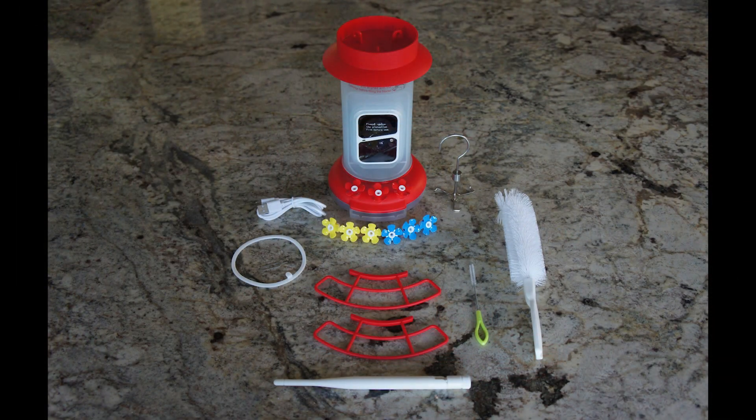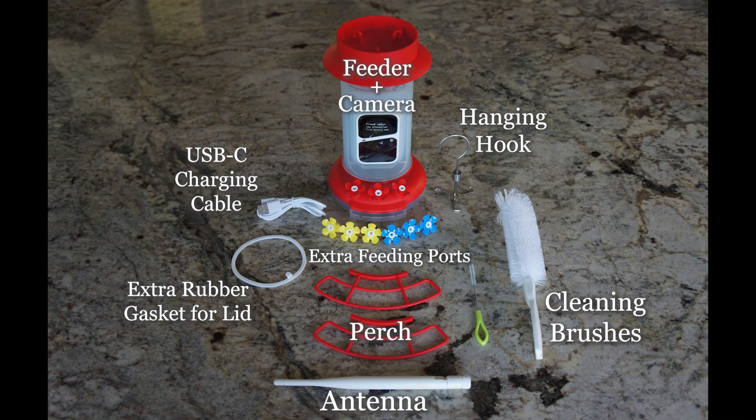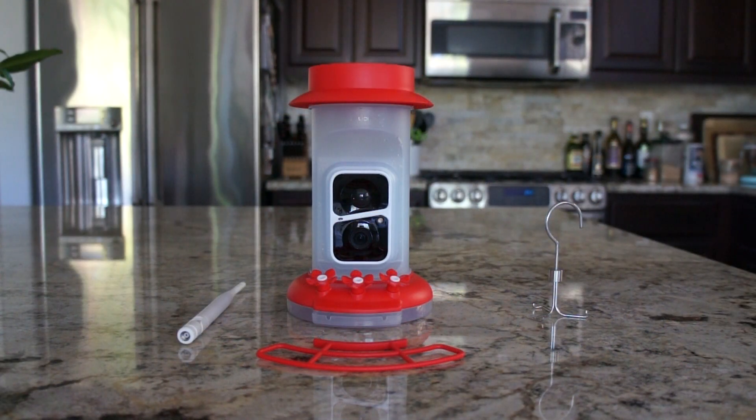Here's everything that's included with the feeder. Getting your feeder set up right out of the box is super straightforward. You're going to want to start by charging your camera. It's important to note that you might have to turn the battery off for the battery to actually take a charge — that's what I had to do. I was having some issues prior to that.